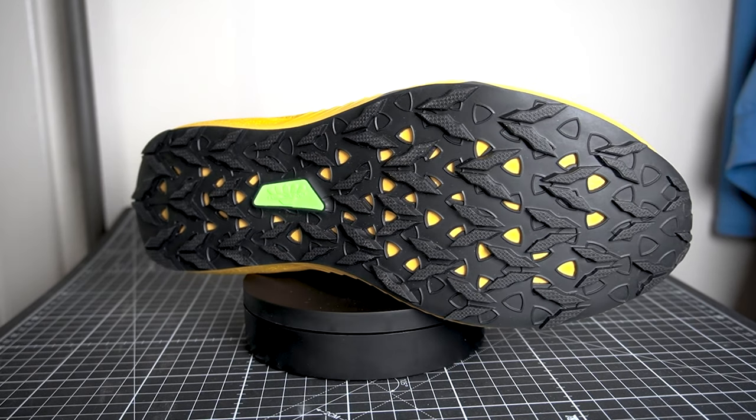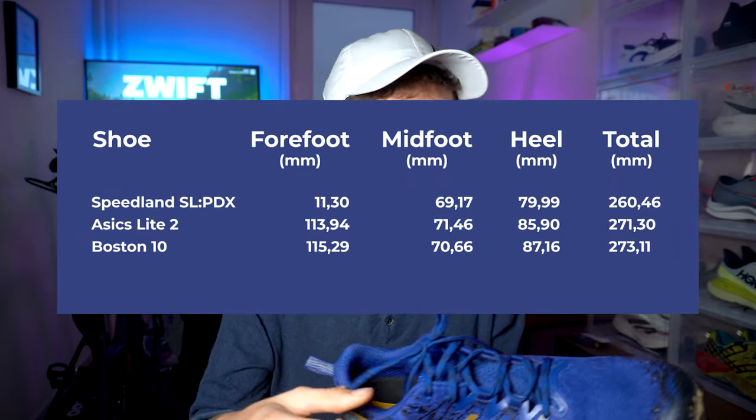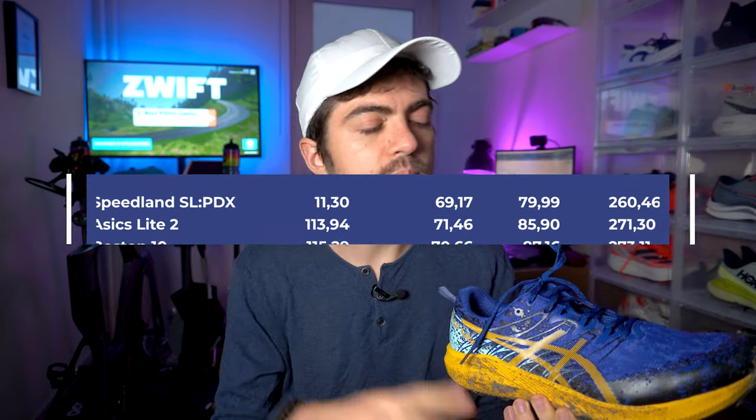Outsole durometer I measured in the 60s — nothing outstanding there, but the outsole is certainly a very good feature of this shoe. Width of the platform: we're looking at something quite narrow. It's not as narrow as the Speedland SL PDX, but it's a quite narrow fit — certainly more narrow than popular road daily trainers like the Nova Blast, More V3, or Boston 10. That translates to the fit: I would say it's a snug fit, not crazy narrow or crazy snug, but on the snugger side of things. Wide fit wearers, stay away — I'm not sure this shoe is going to work for you.